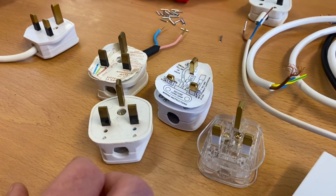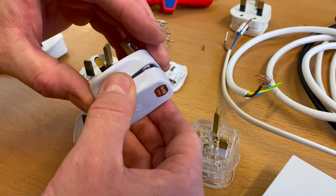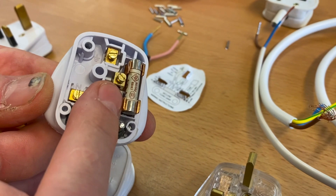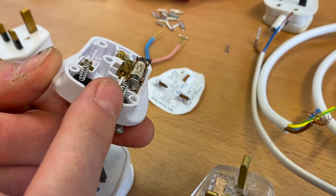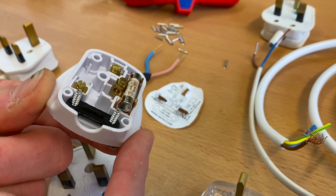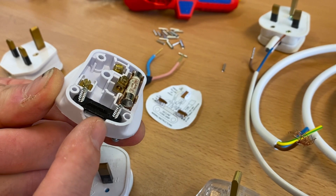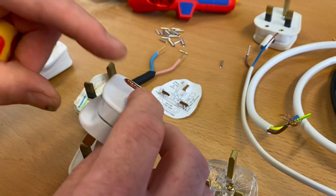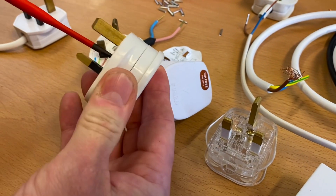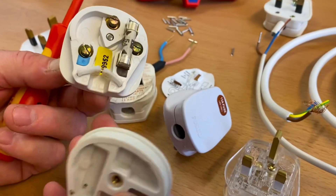This video is about making off the connections into a plug top, and there are two different designs. The traditional one has screwed terminals where you strip the cables, drop them into the brass section and screw down onto them, with a cord grip held by screws. However, for my learners I always get them to make off this MK one first.